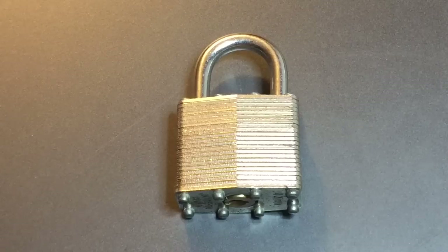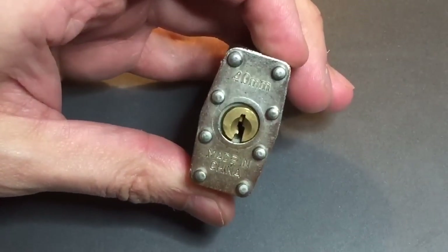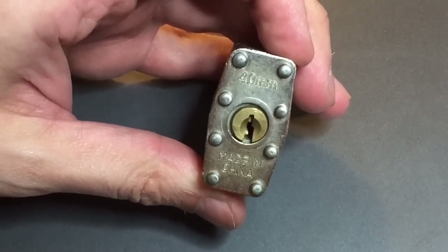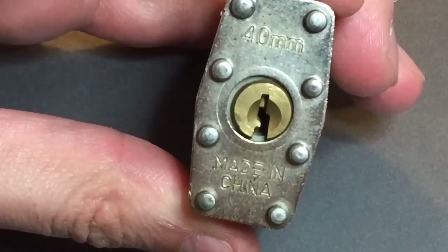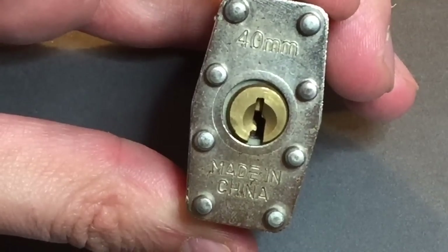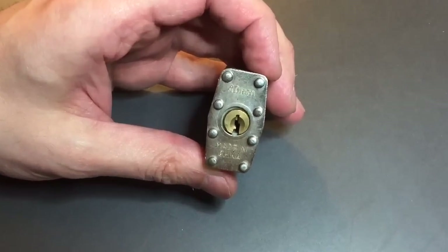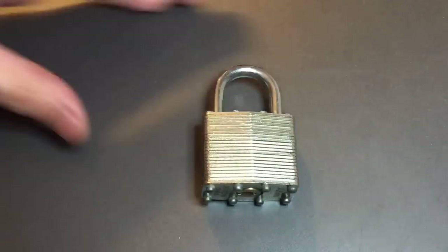This is the Lockpicking Lawyer and the lock I have for you today is the worst of the worst. It is a 40 millimeter Chinese laminated padlock with a plastic core. If you look really closely at the bottom of the keyway you can see the gray plastic of the lock body. Obviously that gives rise to a whole lot of security flaws.